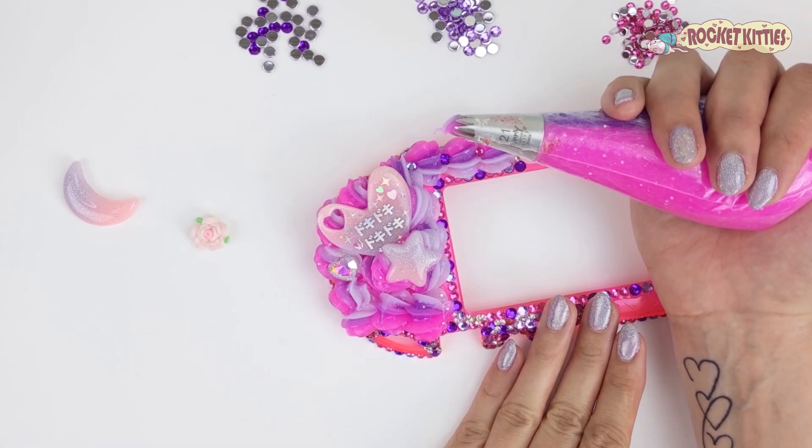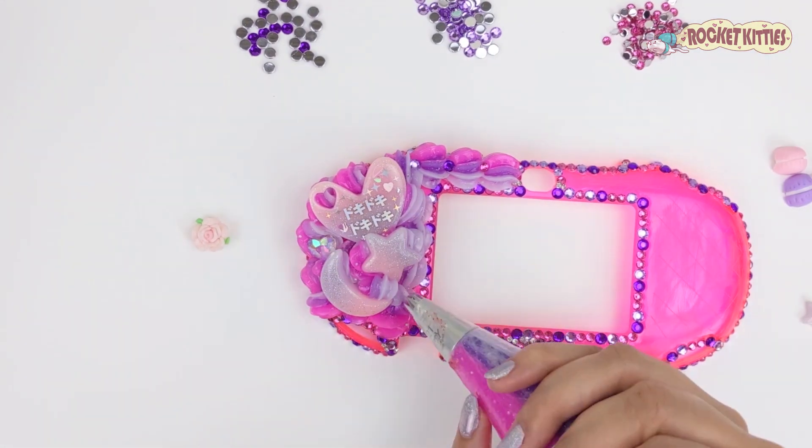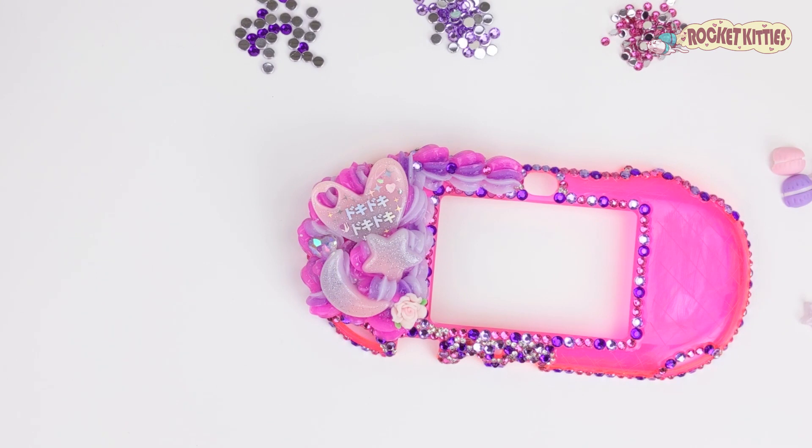For this case we went with a soft otomi theme. On this side we have a heart that features the phrase doki doki in Japanese, and that basically means heartbeat.